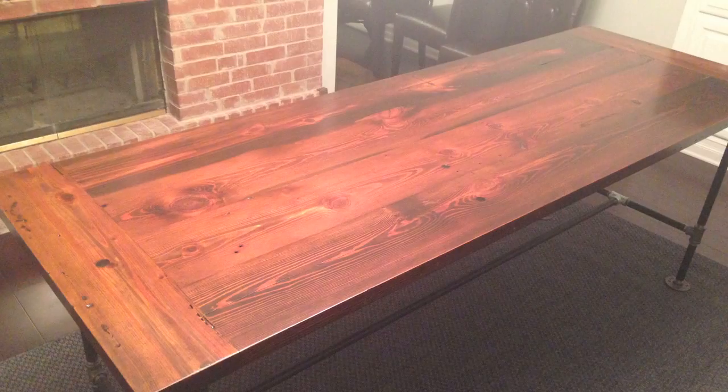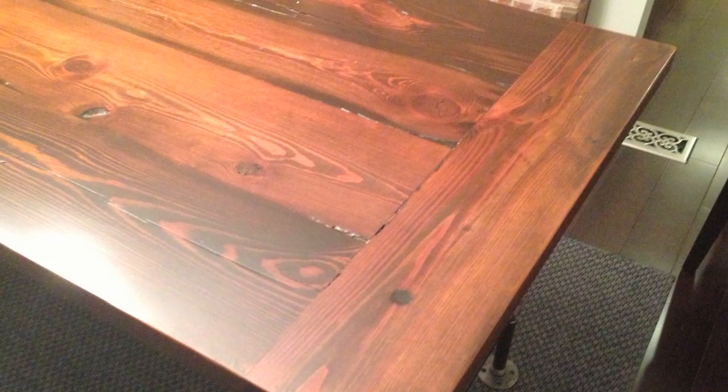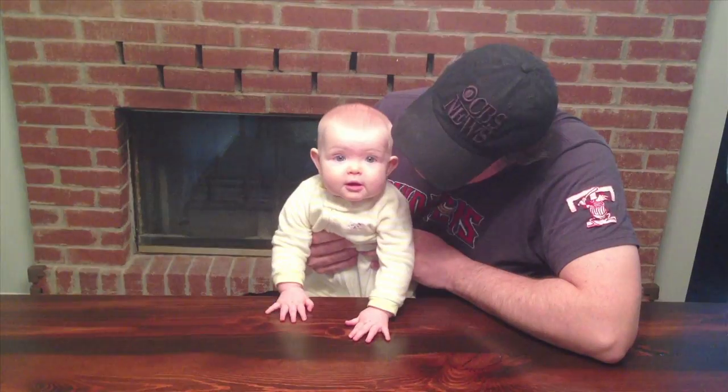To tell you the truth, it turned out a lot better than we expected. The stain and polyurethane really pulled out the character of this wood. And it has all the dings and dents that go along with being a 100-year-old piece of wood. That's our table. Can't wait to have a meal with you on it.